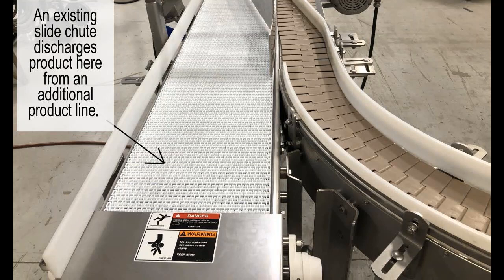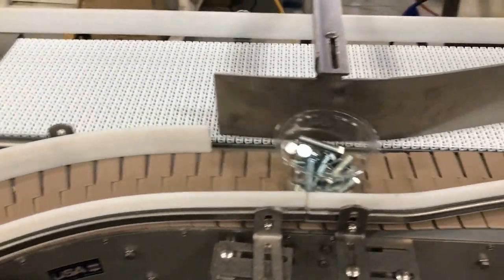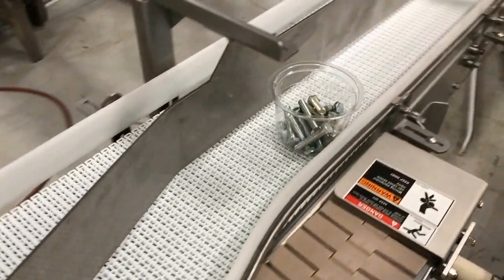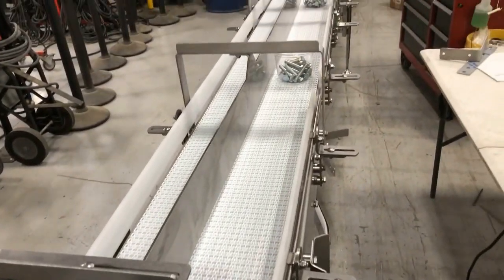An existing slide chute, not shown, discharges products here from an additional product line. A simple center guide rail provides product separation of the two production lines moving in tandem toward the metal detector infeed.